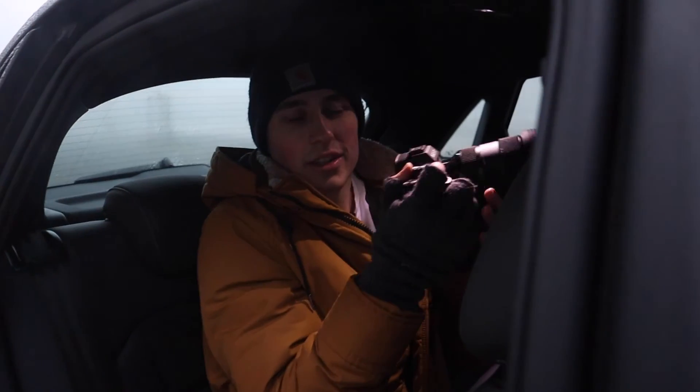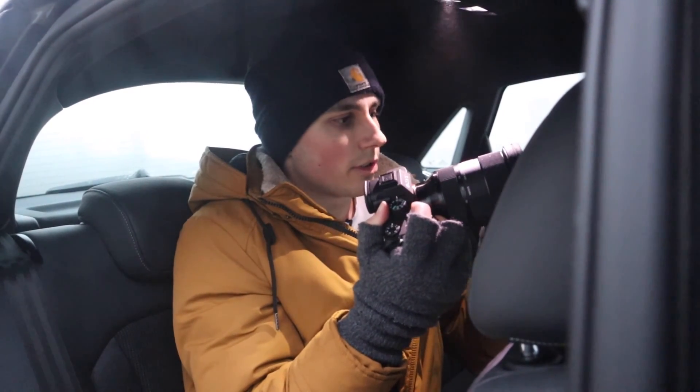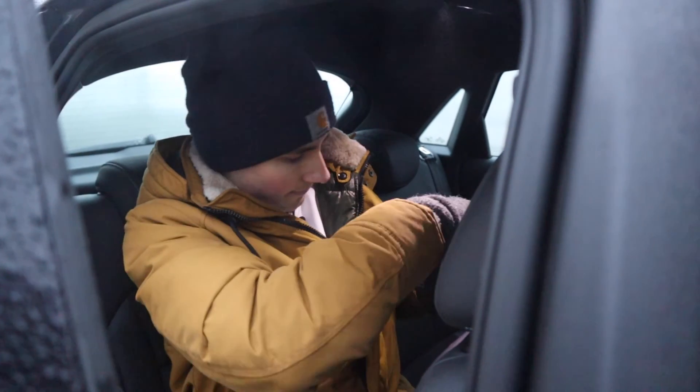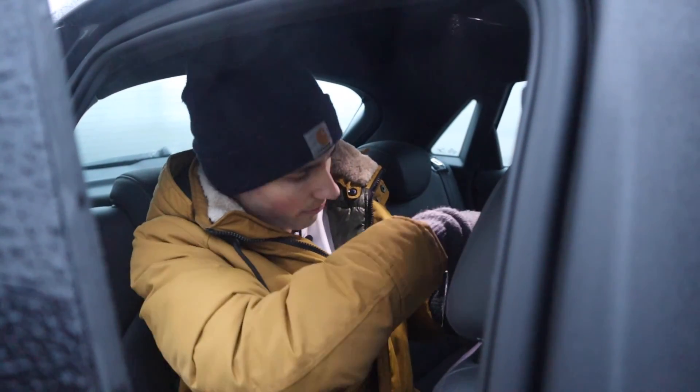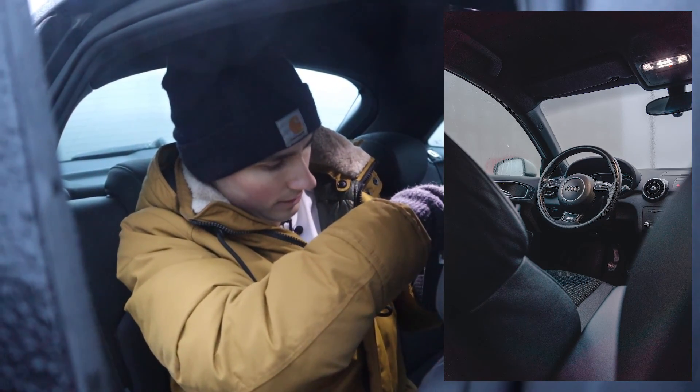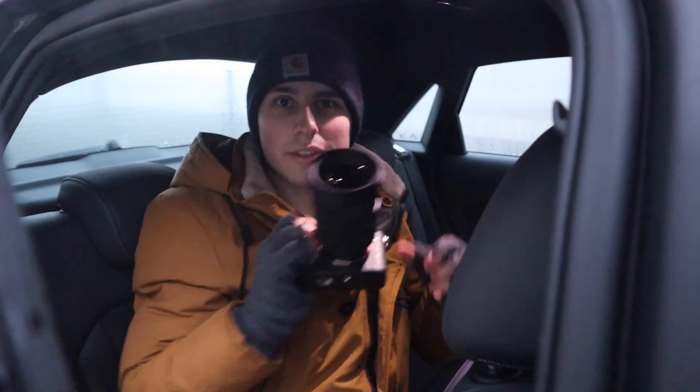I usually shoot these overall interior shots in landscape because you get more into the frame and you can post them as a continuous post on Instagram. An interesting shot to get is from the steering wheel position with both seats in the foreground for a wider shot. If you liked this video, make sure to hit that like button and subscribe — it would really help me out. Also check out my video on leveling up your exterior car photography. We'll see you in the next video.